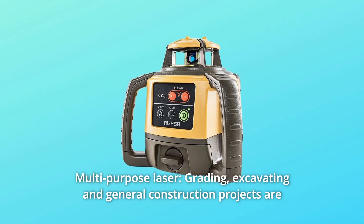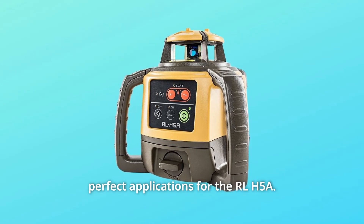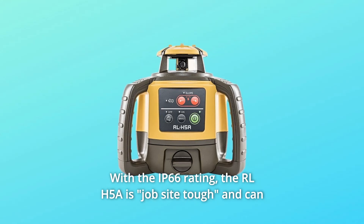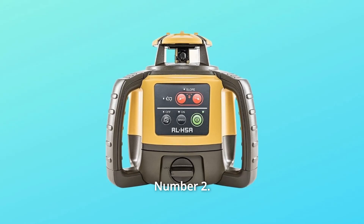Number 1: Multipurpose Laser. Grading, excavating, and general construction projects are perfect applications for the RLH-5A with the IP66 rating. The RLH-5A is jobsite tough and can withstand dust, a sudden shower, and even torrential rainfall.